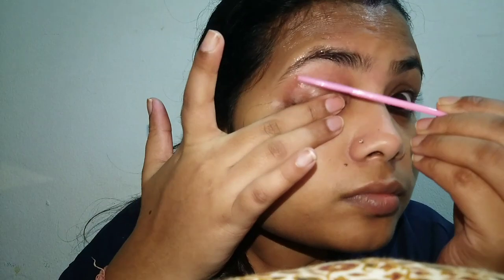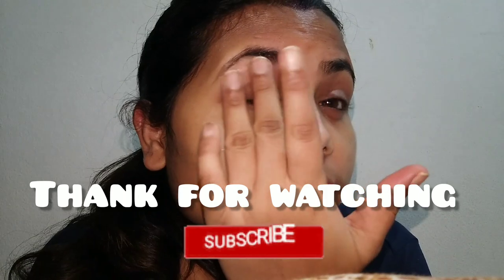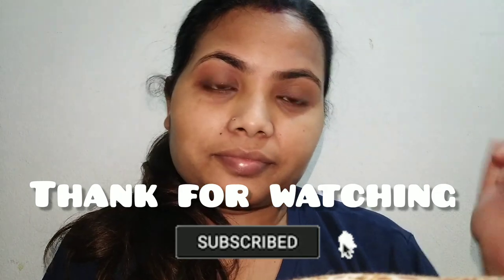I liked it. So if you like it, please try it. Finally my eyebrows are done! So if you like it, please subscribe and like it and also share it. Thank you so much for watching.